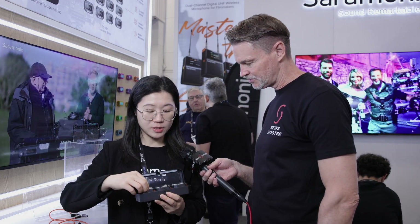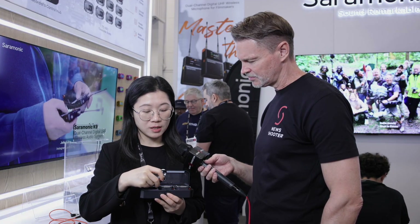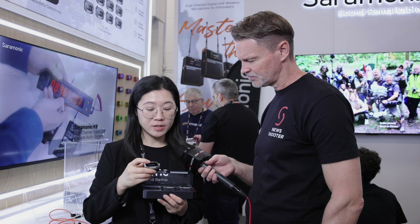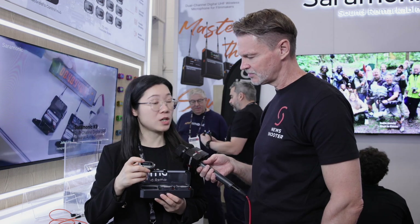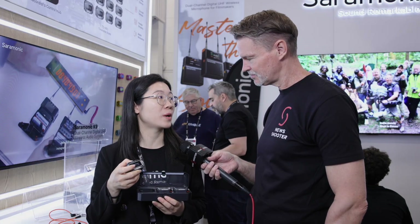From the top of the screen, you can see the battery and also some other information. Everything displayed here can also be accessed via the Saramonic application — they also have an app for the timecode as well.